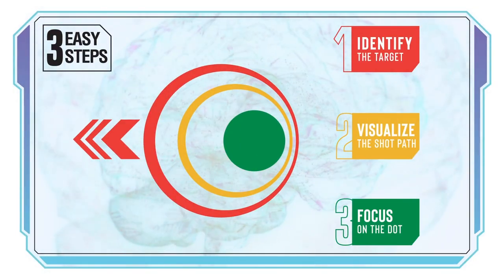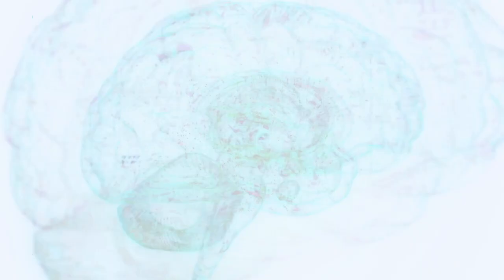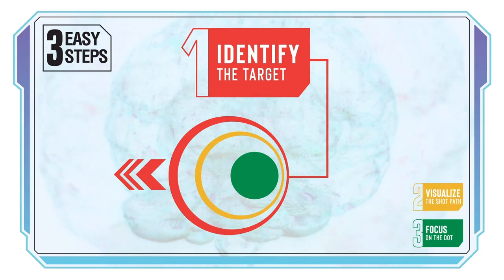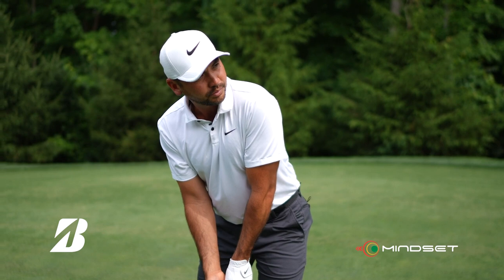Mindset is three easy steps. The first of the three easy steps of the mindset process is: identify the target. What you're really doing here is gathering information from the environment and having to make a decision. That's the very first step.